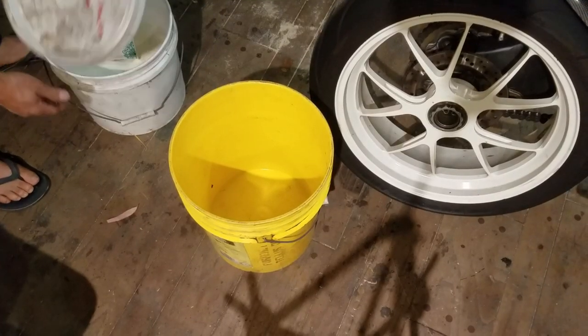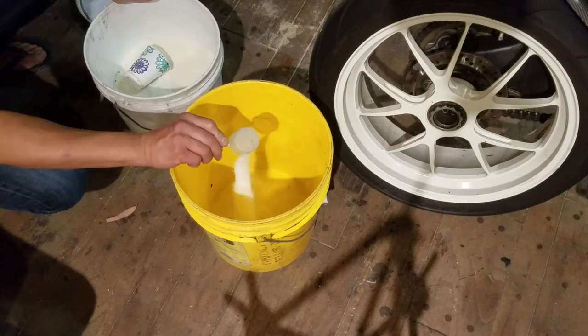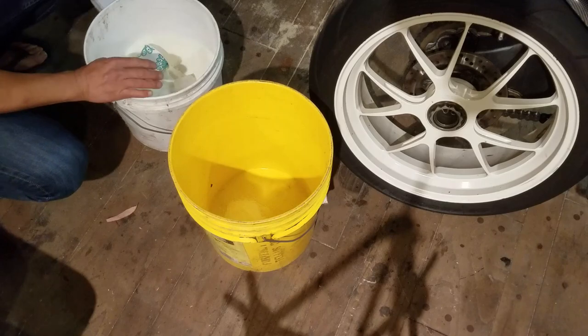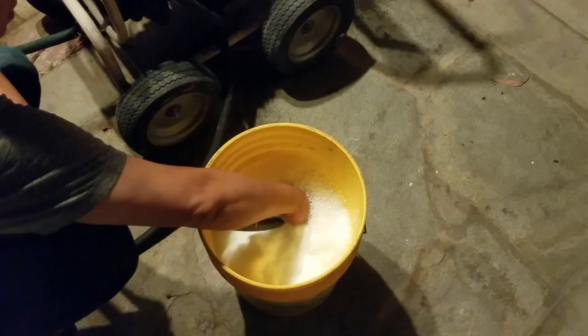Grab a bucket, add some detergent. Laundry detergent is perfect but I use something even stronger — this is powdered degreaser, the same stuff I use to clean oil spots in my driveway. Then you add water. Leave some room for the jacket. I don't like to make too many bubbles.